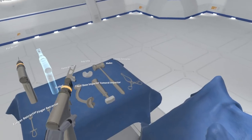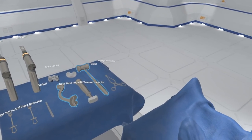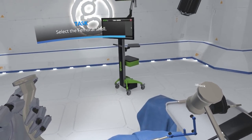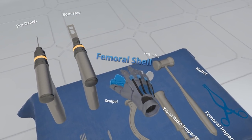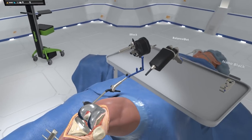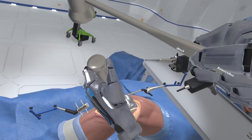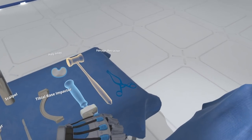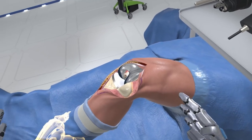Grab the eye block and return it to the Mayo stand. Grab the tibial impactor and mallet from the Mayo stand. Pick up the femoral shell and approximately place it onto the prepared distal femur. Grab the femoral impactor and mallet from the Mayo stand, place the impactor on the femoral shell and hold. Strike the impactor strike pad with the mallet to seat the femoral shell on the prepared distal femur. Select the poly inlay and insert it into the tibial base. Now run the final range of motion test.